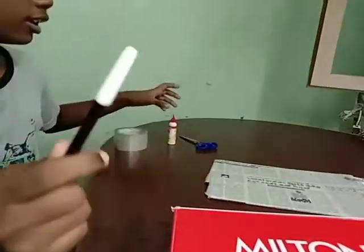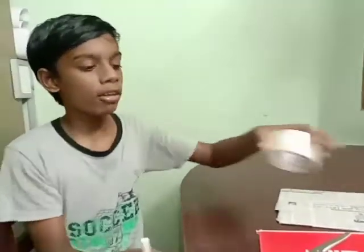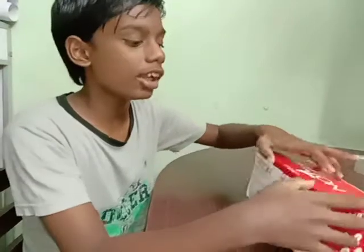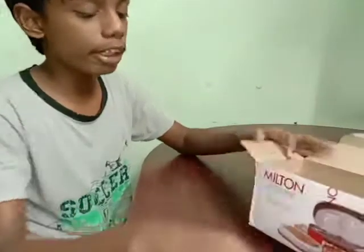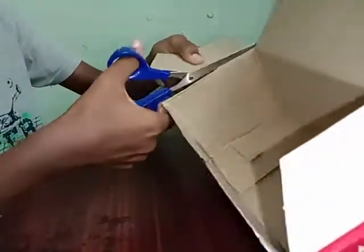An A4 sheet is also included at the top. I am going to put the gum, scissor, and cello tape in the video. I am going to put it in the bag.